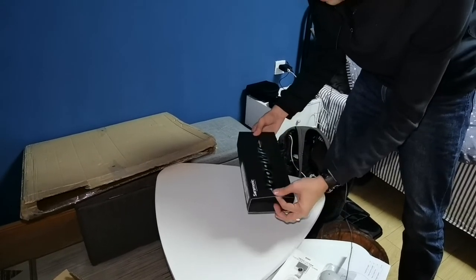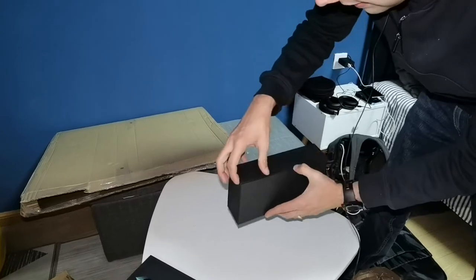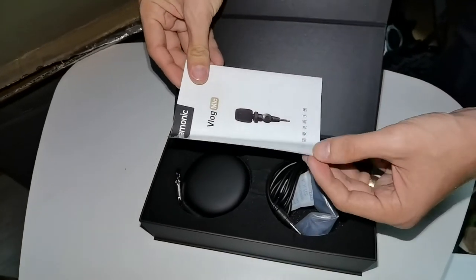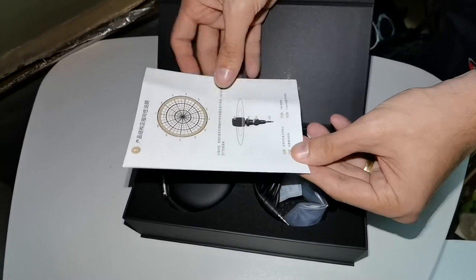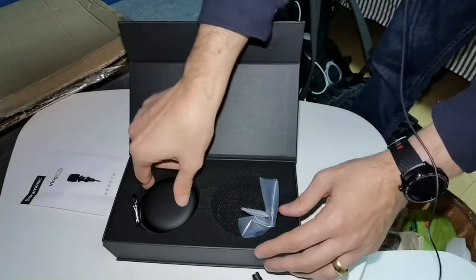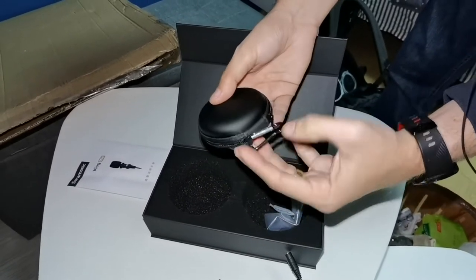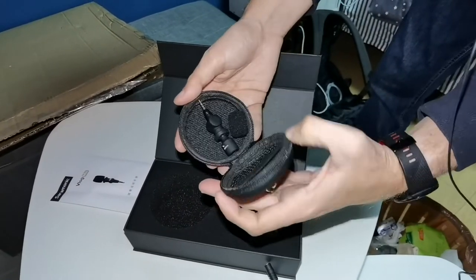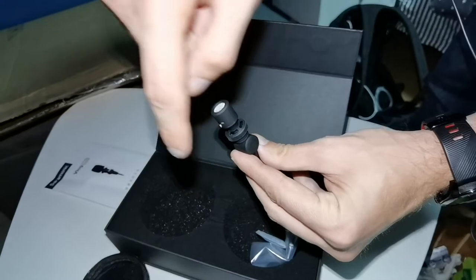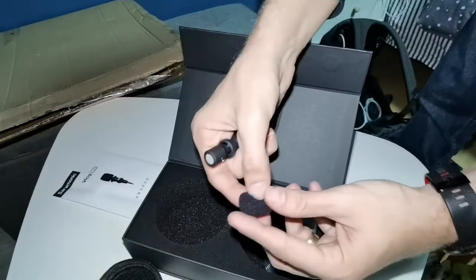Let's see how the vlog mic looks. It's fancy packaging that opens magnetically. Inside you can see the instruction manual — it's an omnidirectional microphone, so it can pick up voices from everywhere. It comes with a long cable and a carrying pouch, handy for travel. Inside the pouch is a metal hook, and the microphone itself. It can be used as an omnidirectional microphone or as a directional microphone. There's also a windshield for pop noises that you can put on top.